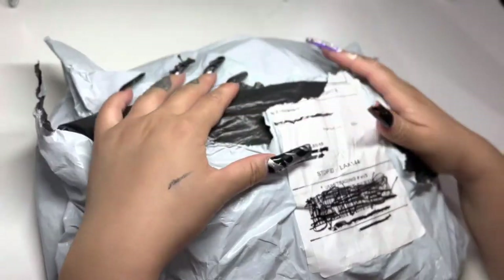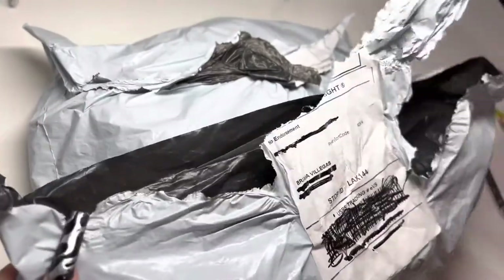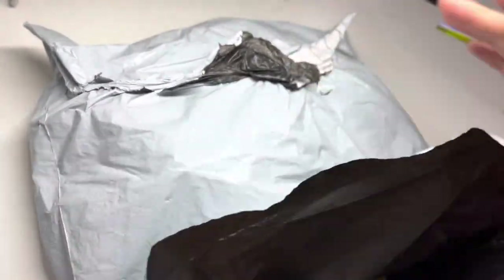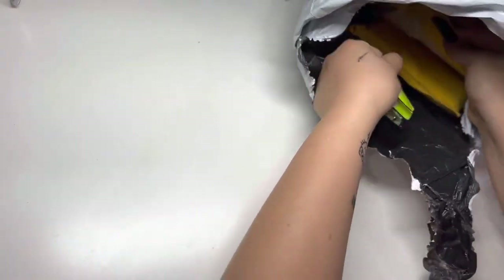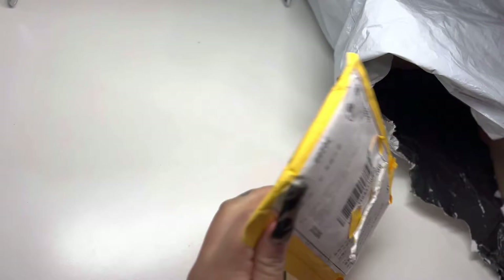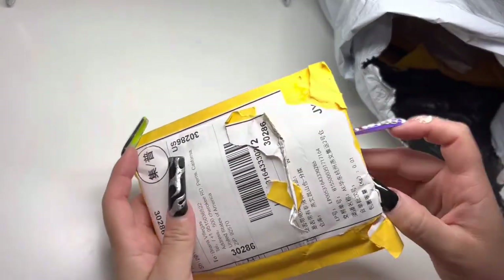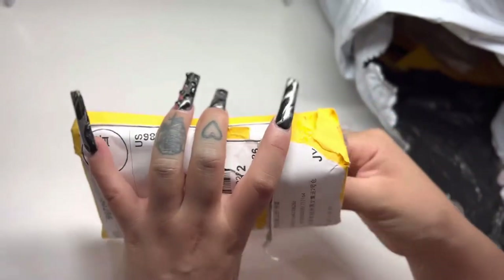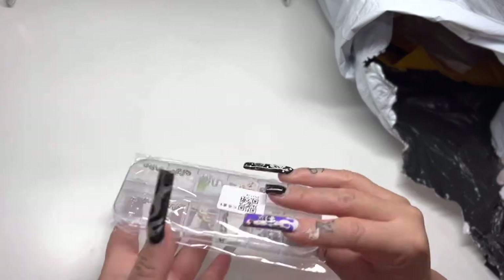Hey guys, welcome back to the Nail Half Half. Today I'm gonna be unpackaging my package. Obviously I opened it already and it was pretty hard, that's why it's all crazy. I looked inside already — I had to, I was too excited. But I am gonna be taking them out and organizing them today. So this first one I got these snake charms.